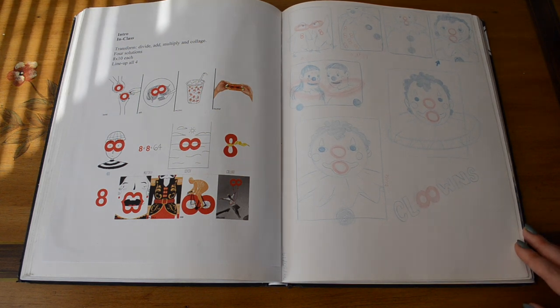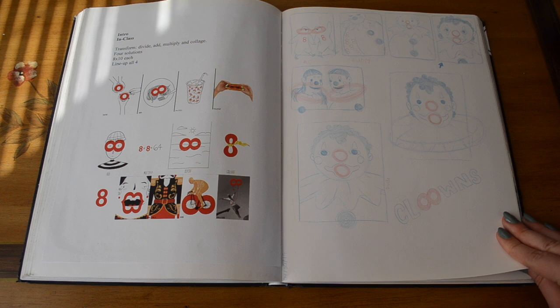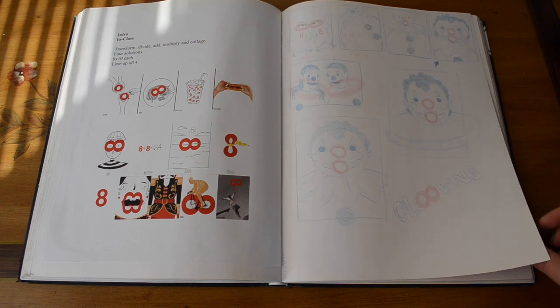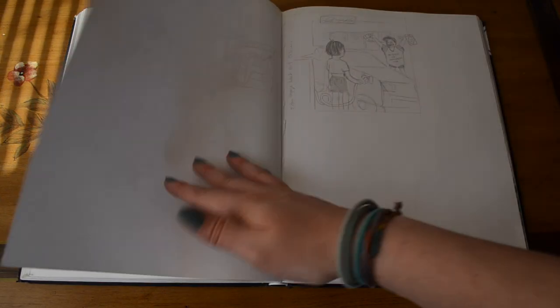A short day-long class project: he gave us a variety of prompts to choose from. I chose the red eight assignment, and we had to add, divide, multiply, and collage the red eight.